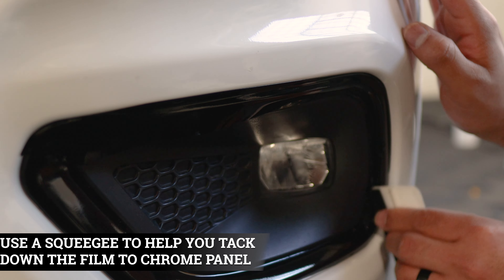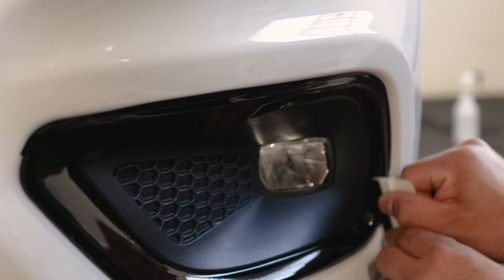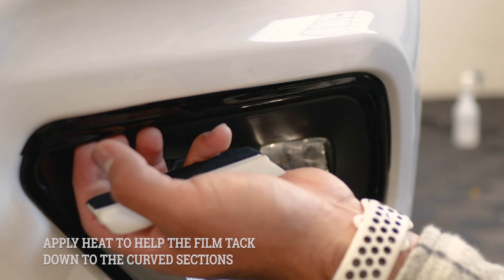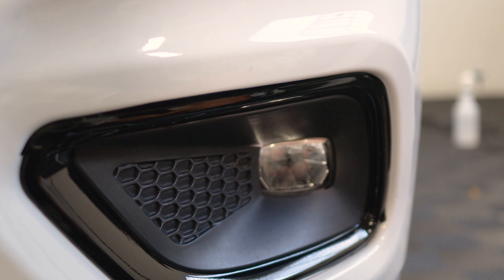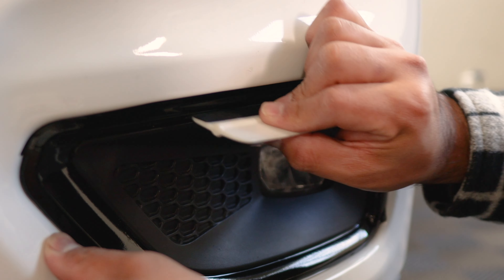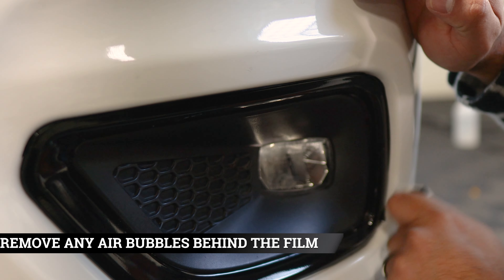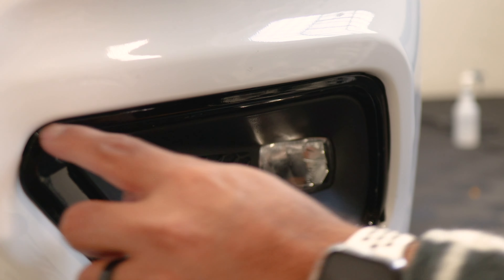Grab your squeegee and start tacking everything down — tack it down on the curve and along the panel. Apply a little bit of heat to release the tension on this section, let the film cool down, and then with your finger tack it down. Now grab your squeegee and finish off the rest — it should be smooth underneath. Once everything is secured, tuck in as much as possible in the small gap, and then trim off the extra material.